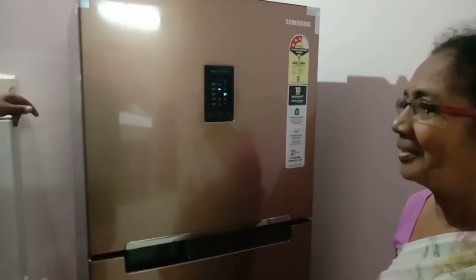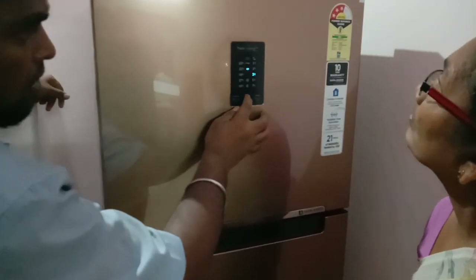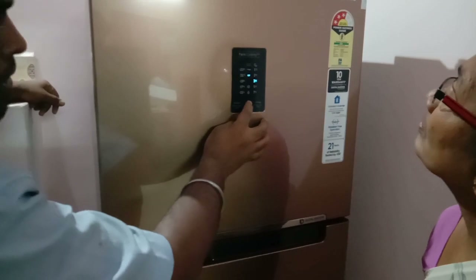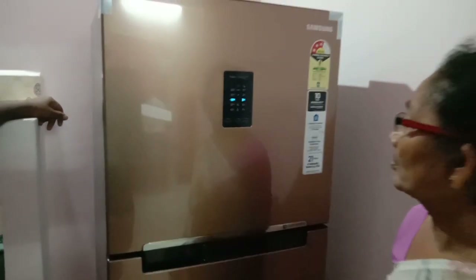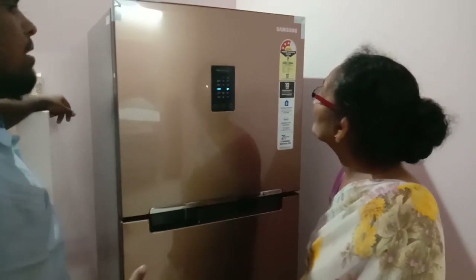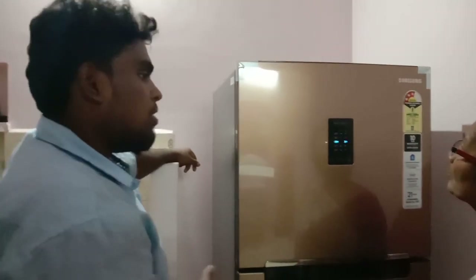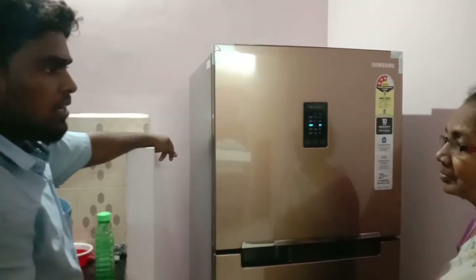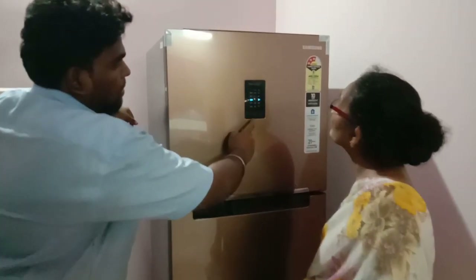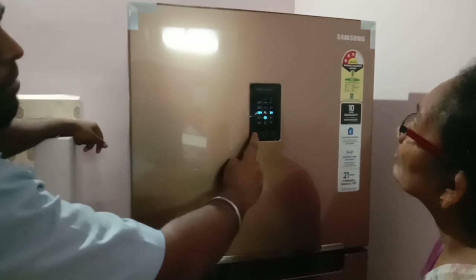Cooling will be mild, bad smell will be mild. If you want to press the freezer for 3 seconds, it will be mild. Power Freezer and Power Cool — if you want to open the door and open the door, you will be able to open it. If you want to press the freezer for 3 seconds, it will be activated.